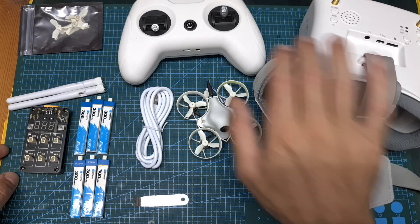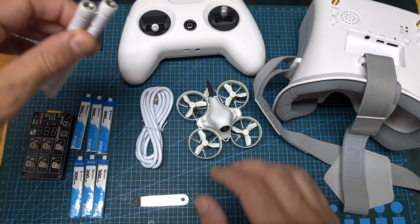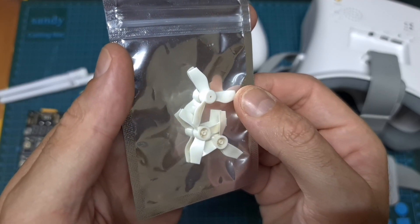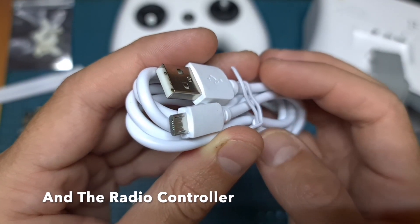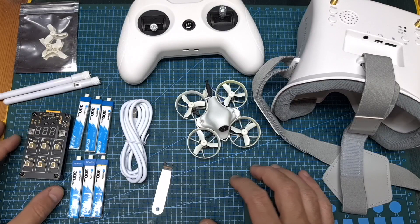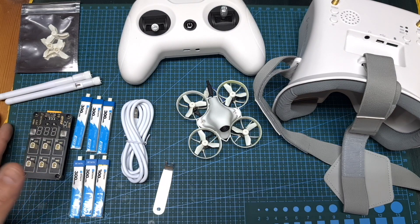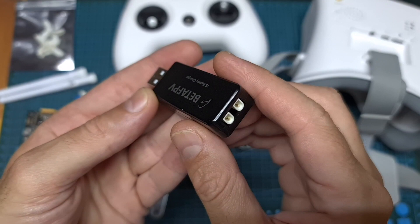In addition to the FPV goggles, radio controller and drone, inside the case you can also find two simple antennas with an RPSMA connector, a spare set of Gemfan 31mm tri-bladed propellers, a USB to micro USB cable for charging the internal battery of the FPV goggles, a propeller extractor tool. If you are getting the Flymore package you get six batteries along with a six-way charger, and if you are getting the regular package you get two batteries and a USB charger.